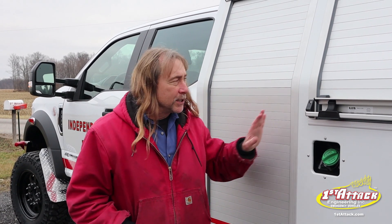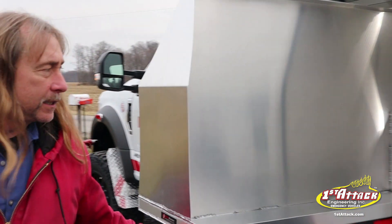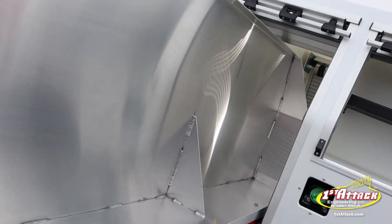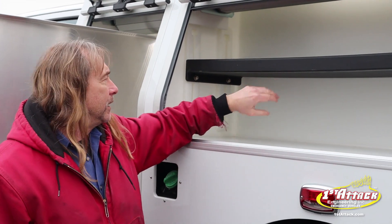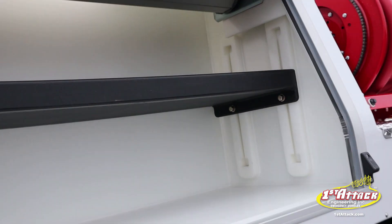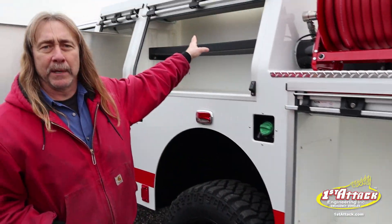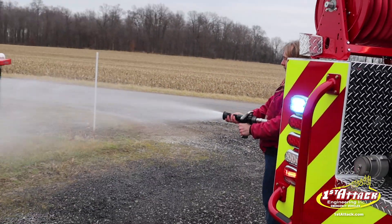Independence Fire Department, Independence, Iowa — we just got done building them a copoly rescue. This thing has aluminum roll-up doors, roll-out tool trays, an adjustable shelf they can loosen up and change the height of. There's a lot of room in this body, plus we've got a 350-gallon water tank with a nice big diesel Darley pump.